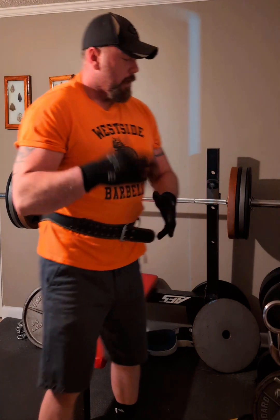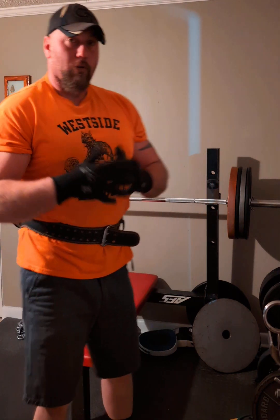This is Jeremy Harrelson with Monster Training. This is the bench press challenge, day 19. Today we'll be working on bench technique.